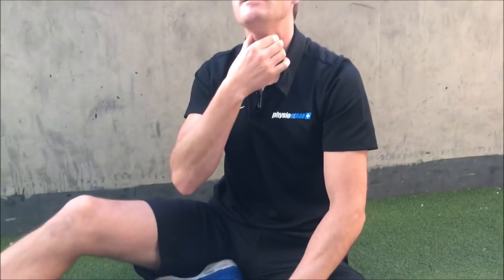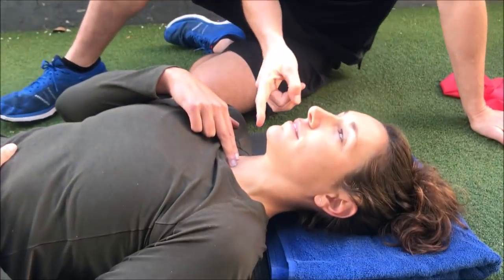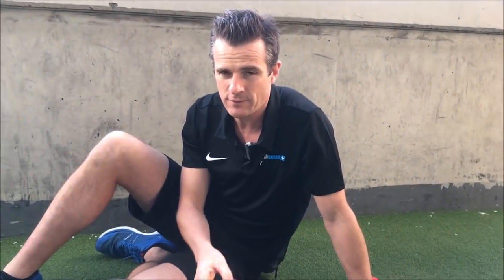Those front muscles are the ones that, when strengthened, will stop you from going into that forward head position. If they're a bit stronger they'll pull you into a more natural tone in that position. People who have bad posture have these muscles really lengthened and switched off — when they're switched off they're weak, and then it's hard to maintain good posture. So this is good for strengthening but also really good for an acute neck that's really sore.